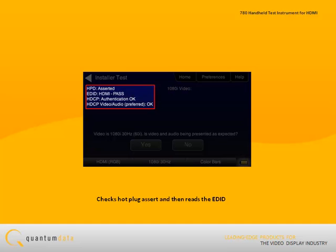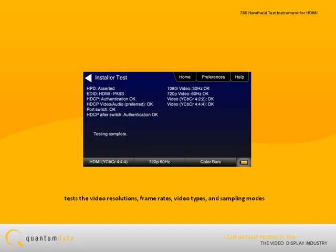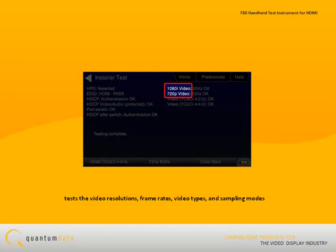Results of these connection sequence tests are shown on the 780 screen. Following the tests of the connection sequence, the sync installer utility tests the HDTV at video resolutions, frame rates, video types, and sampling modes indicated in the display's EDID.